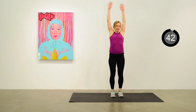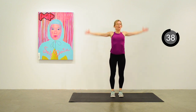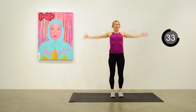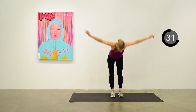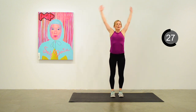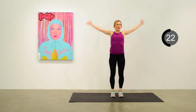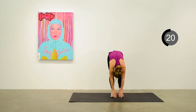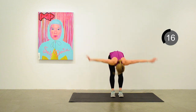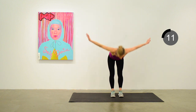We're going to take it down just a notch here — mountain pose, swan dive down, rolling up. Forward fold, rolling up, doing that continuously for 25 more seconds. This will give you a nice stretch on your hamstrings in the middle of all this and a nice chance to breathe.